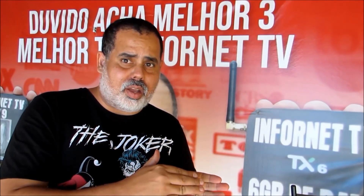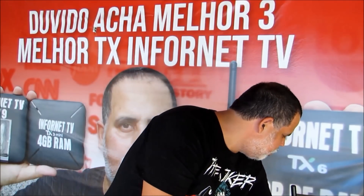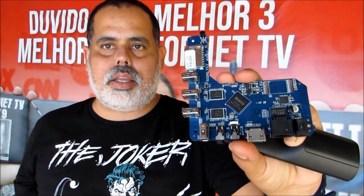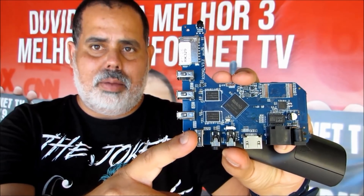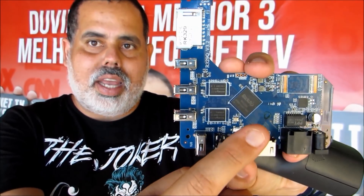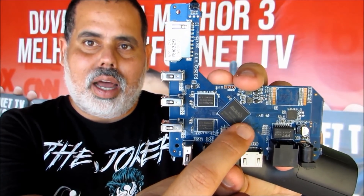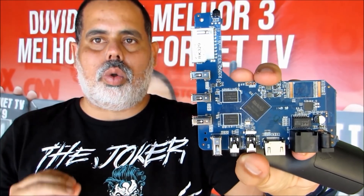Quero mostrar para vocês o MXQ 4K como é aquele fabricado na China. Ele vem dessa placa aqui, sem dissipador de calor. É fabricado pela M-Box. Vocês podem ver o Cortex A7 — ele não vem com dissipador de calor. E o Mali 400 também não vem com dissipador de calor, como a gente colocou no vídeo.